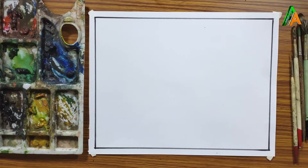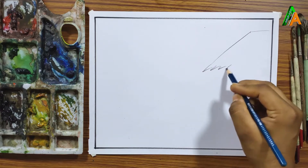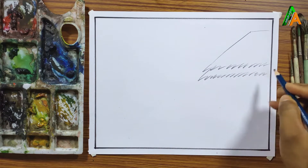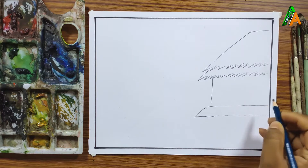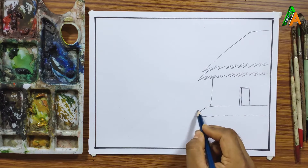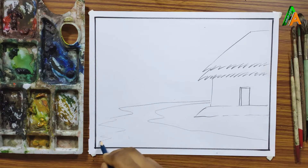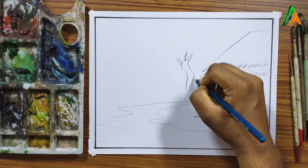Hello friends, welcome to my channel Orupart. In this video I am going to draw a landscape scenery and color it with watercolor. I am using a 6B pencil for drawing — you can use any 2B or 8B pencil to show more highlight. This is a cottage with a road near it and a tree behind the cottage.